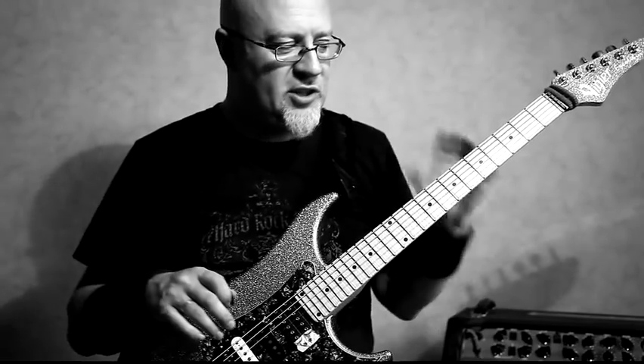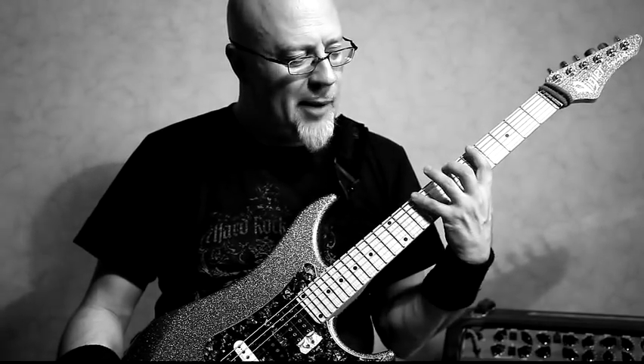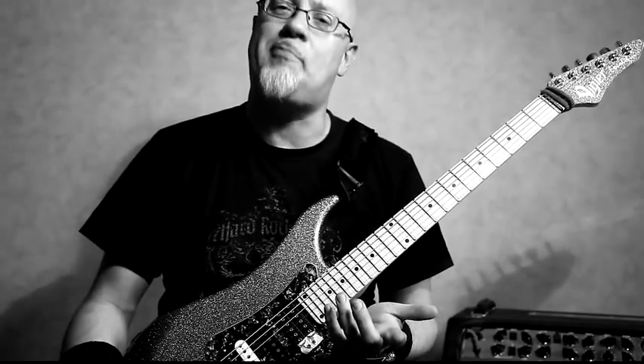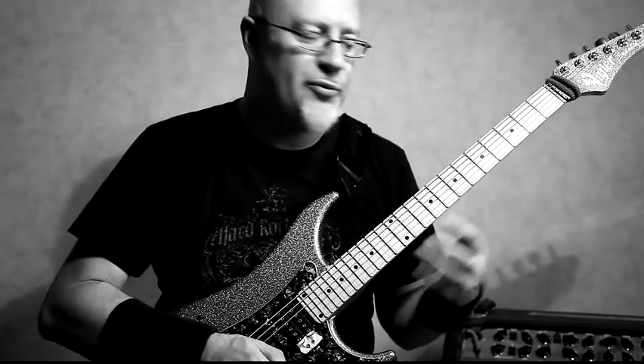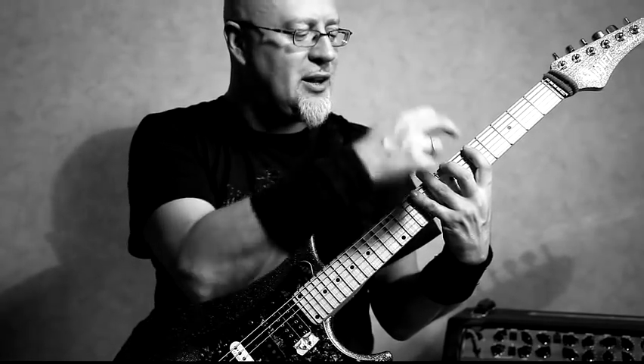That was just to explain the technique — this is not the exercise yet. What I'm going to be doing is on every pair of two strings I'm going to be using the same pattern: I'm going to do one pattern on the first string and then use a different pattern on the next string with five notes.